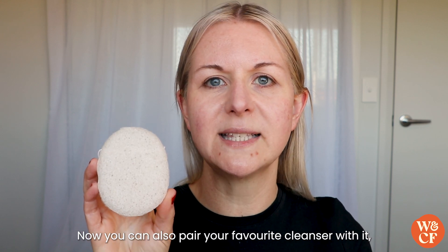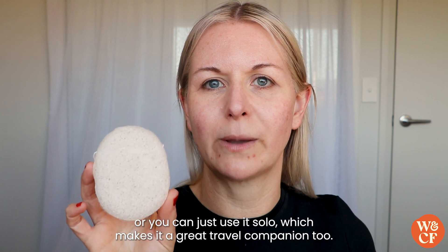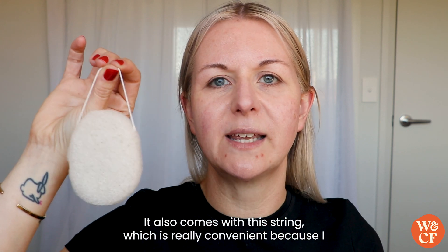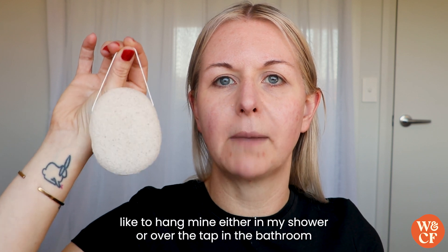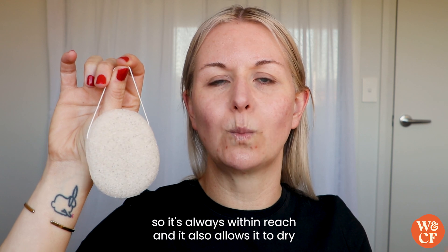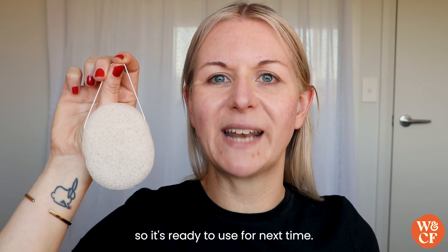You can also pair your favourite cleanser with it, or you can just use it solo, which makes it a great travel companion too. It also comes with this string, which is really convenient — I like to hang mine either in my shower or over the tap in the bathroom, so it's always within reach and it allows it to dry so it's ready to use for next time.